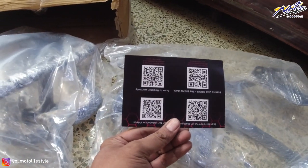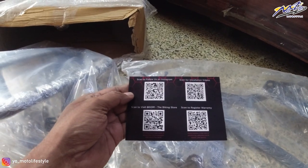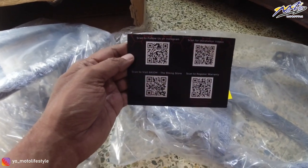This is the QR code. If you scan the QR code, you can register for the installation video or register the warranty, or you can visit the store. So let's go from here to the garage and install it.